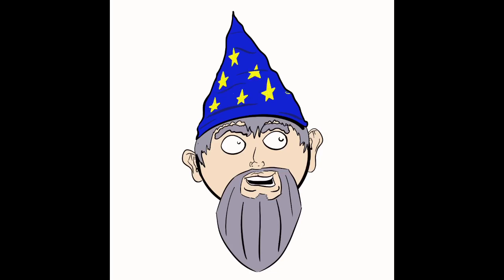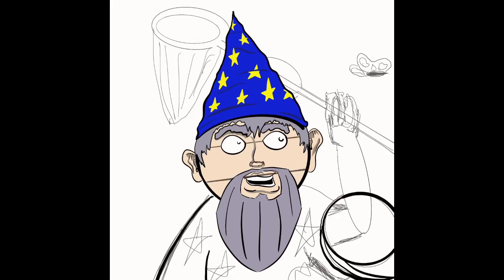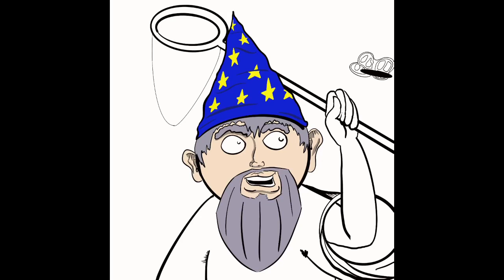My daughter is convinced I tried to draw an ice cream cone and turned it into a wizard. The reality is I just started doodling a wizard, and then I was like, I'm gonna make this into a comic strip. And then I was like, how's the rest gonna go? There was no real story planned out — I just made this as it went. I'm not big on planning out my comics. I just randomly decide what happens next.